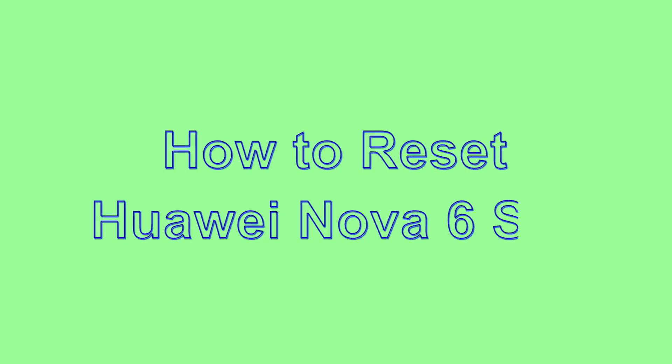Welcome to Android Pro Tips. In this video I'm going to show you how to reset Huawei Nova 6 SE in different ways.